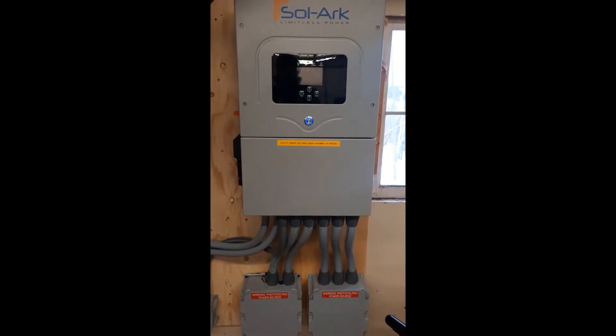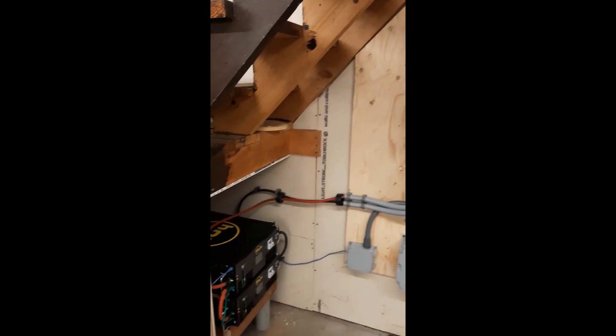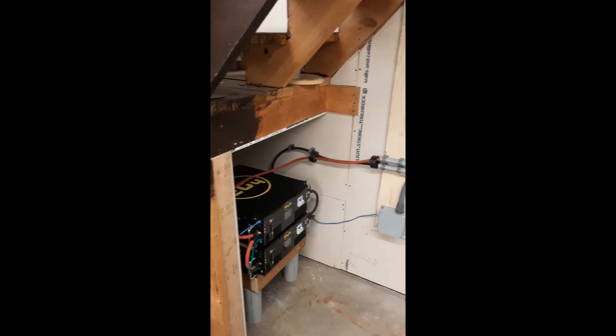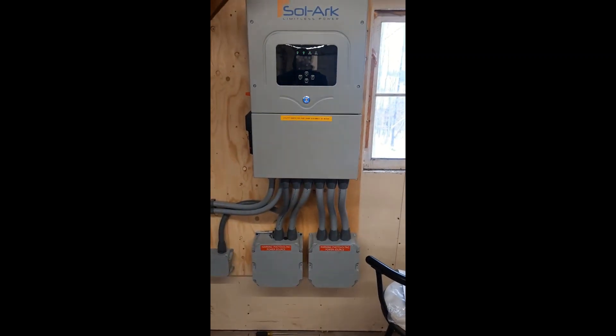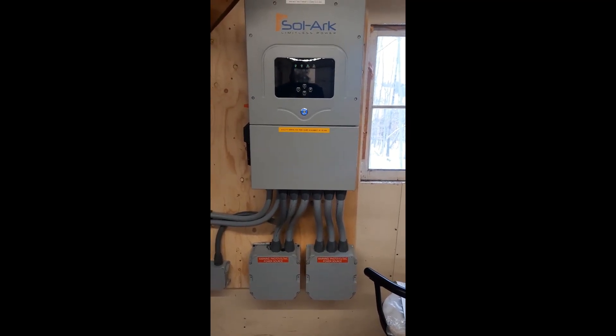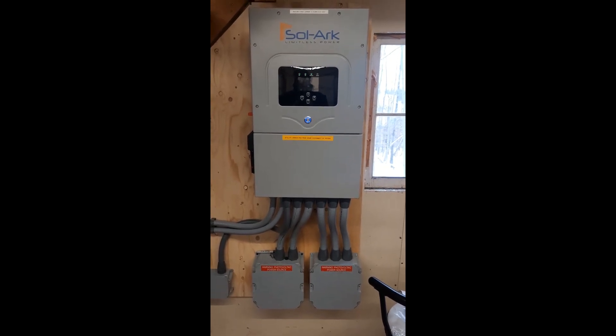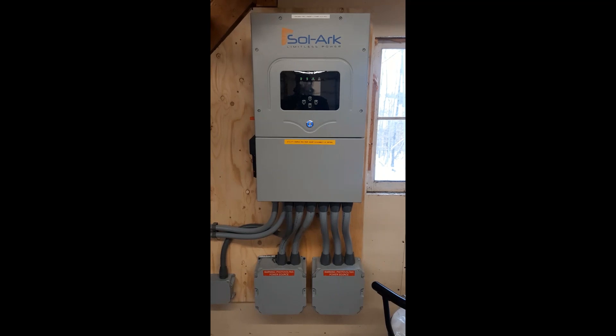When you look at the cost of our entire system, this is a hybrid system, so many of the components cost more because this system will stay online in a power outage. It'll stop back-feeding the power grid, but it will maintain loads in the house and keep the power on in the house.